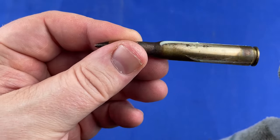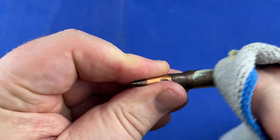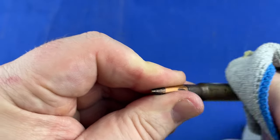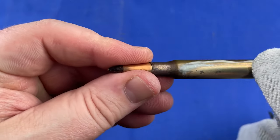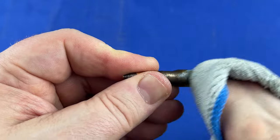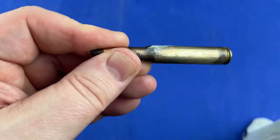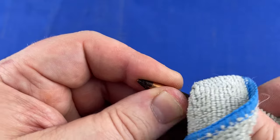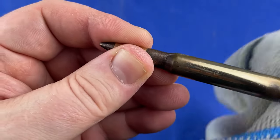Alright guys, so this is what I'm doing right here. I put a little bit of Flitz right here on the rag and I am just wiping it over the round. Some of this seems pretty deep — I don't know how this is going to work — but it's just kind of a start here. We'll see what this is looking like.